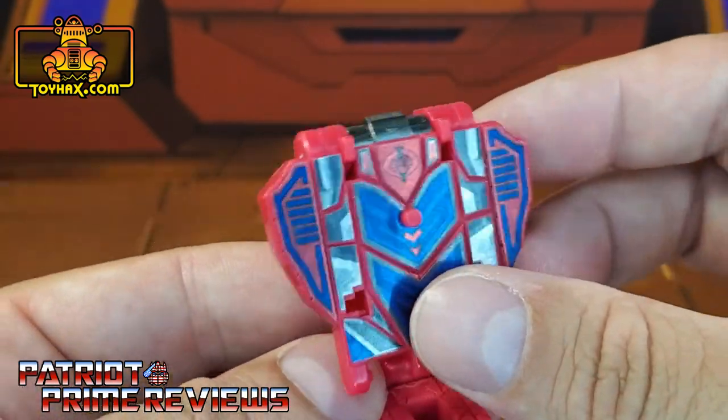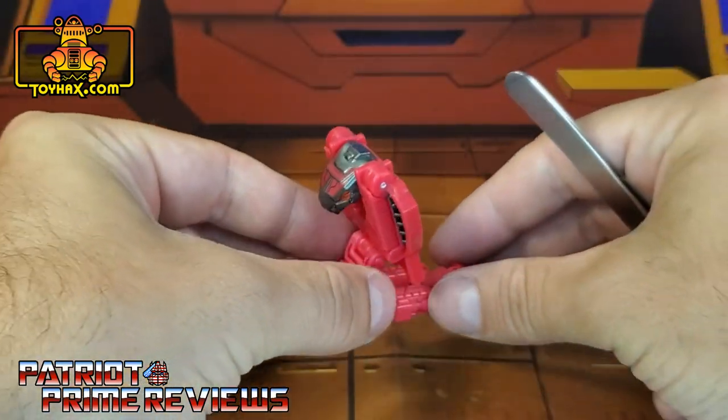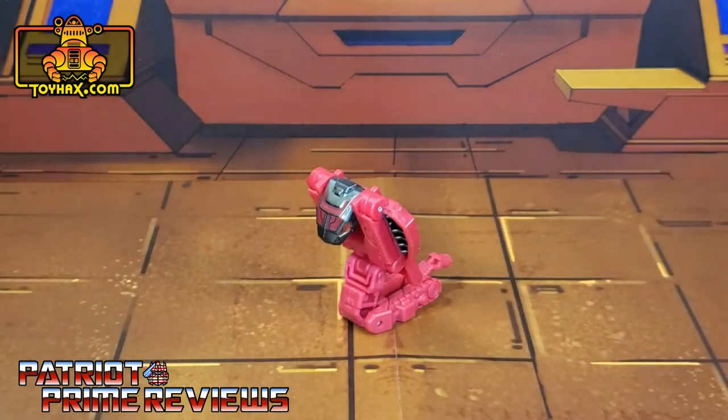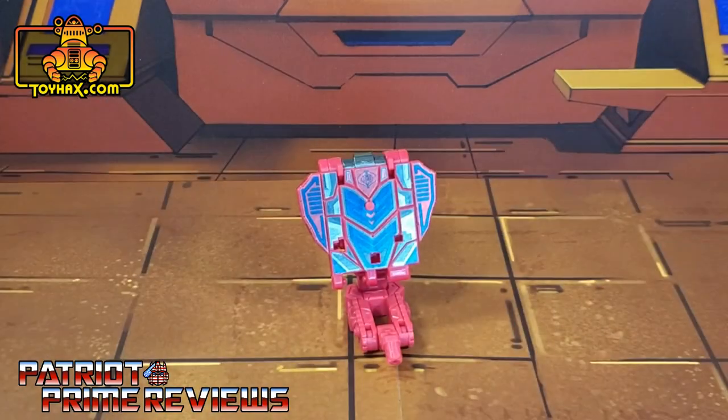This guy looks so much better now, but he does need a better name. Hit me up in the comments — what would be a better name for Fangtron? And there's one final look at Fangtron, from the back, after.